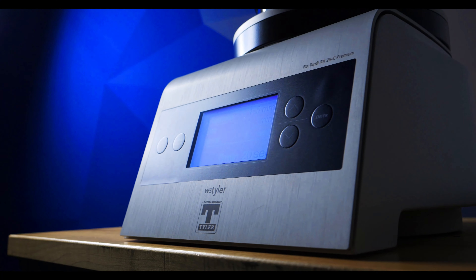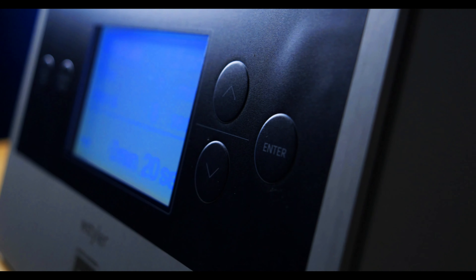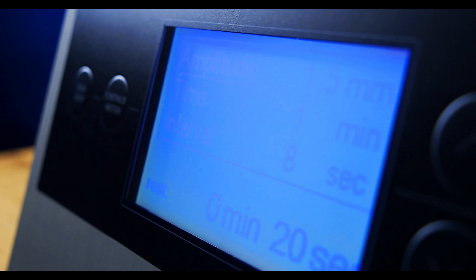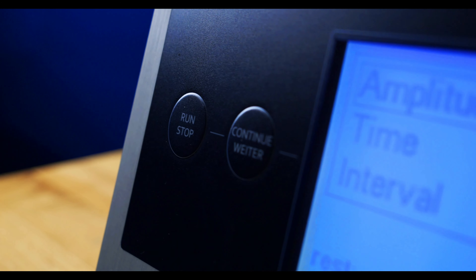If you're looking to invest in a Rotap RX-29 ePremium electromagnetic sieve shaker, you can expect to pay approximately $6,800. But this price only reflects the device itself and does not include any additional test sieves that you may need. When working with mechanical sieve shakers, a sound enclosure kit is recommended to dampen the noise created by the hammer tapping motion. Since the Rotap e-devices don't utilize this hammer, they're much quieter and eliminate the need for a sound enclosure kit, as well as the expenses associated with it.